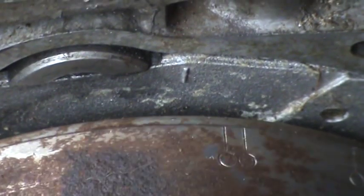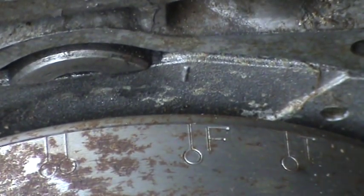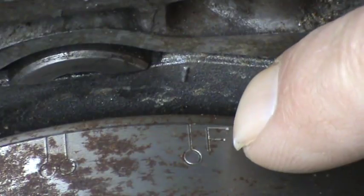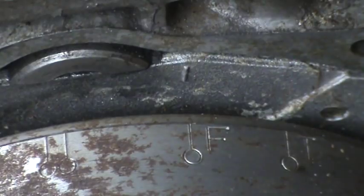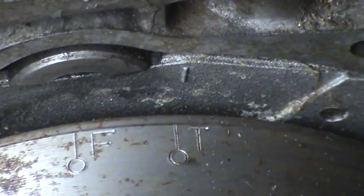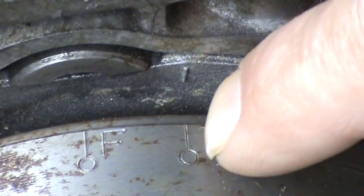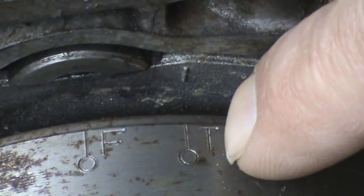If you turn the flywheel anti-clockwise, you'll see various marks coming up. One has got an F on it — you can clearly see the F there — and that is for when the engine is firing, when the spark plug fires and that's the ignition. The one we're interested in as we turn it anti-clockwise is the T mark. You match up that line with the line on the crankcase, you see the T, and that's top dead centre.